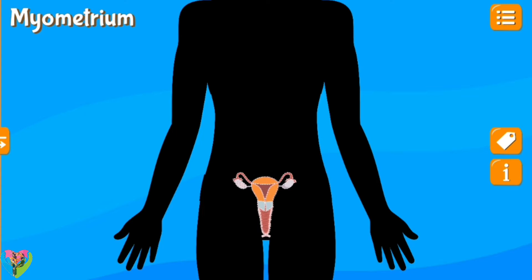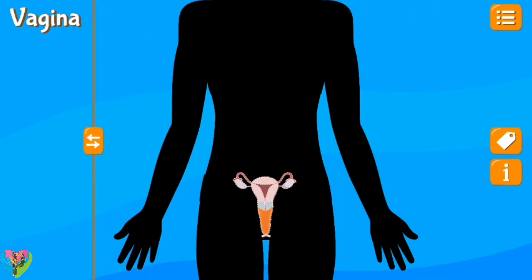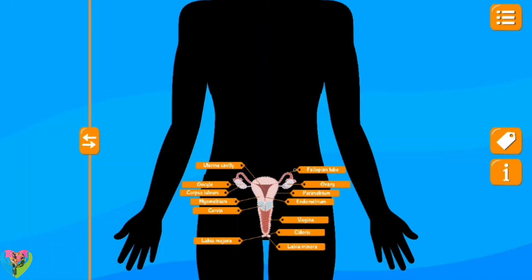Myometrium, uterine cavity, fallopian tube, corpus luteum, ovary, cervix, vagina. Fallopian tube, ovary, myometrium, uterine cavity, vagina, labia majora.